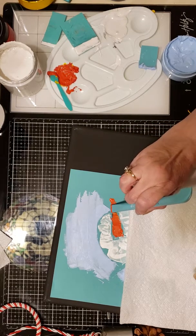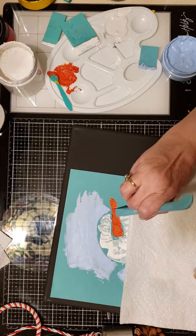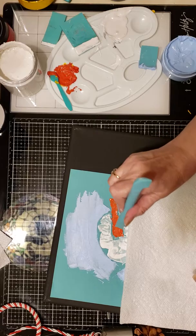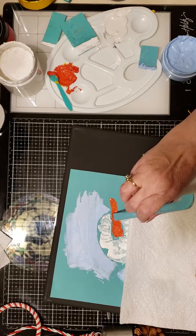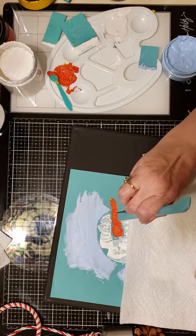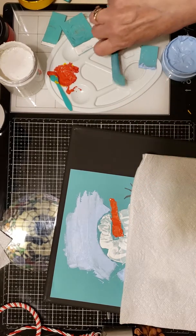Let me get in there and work on that little orange nose. Hopefully this hasn't dried out — that looks like it's still good enough. Little carrot nose.